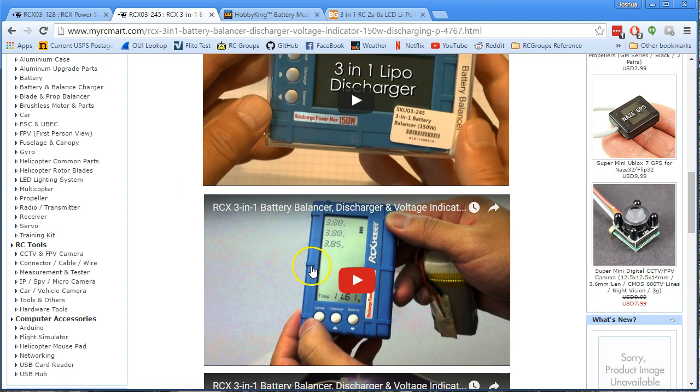This one does do live updates. So if you're discharging or doing any kind of testing, you plug this into the balance lead on the battery and you will get live updates as the battery's voltage changes. Seems like a basic thing — the least you could ask for, really.